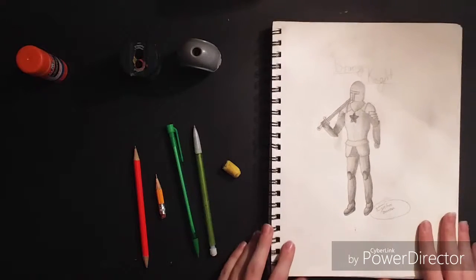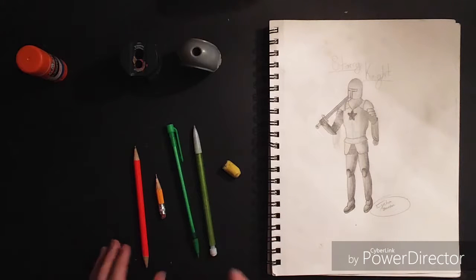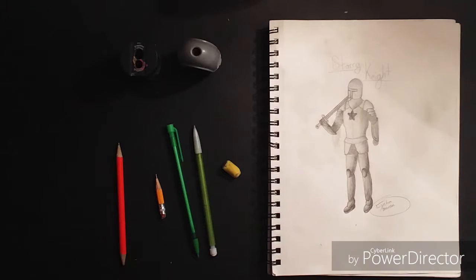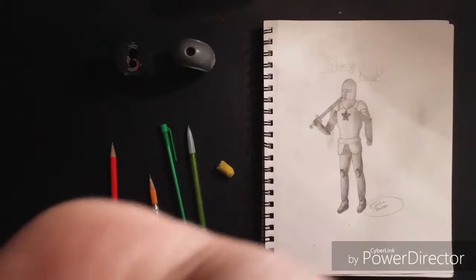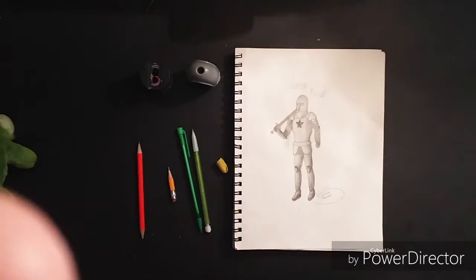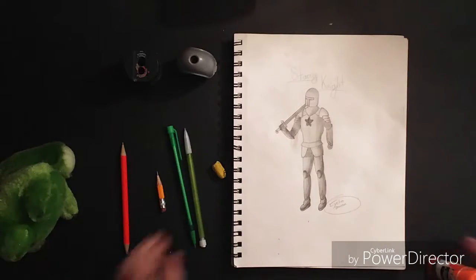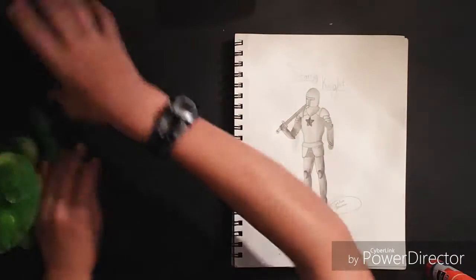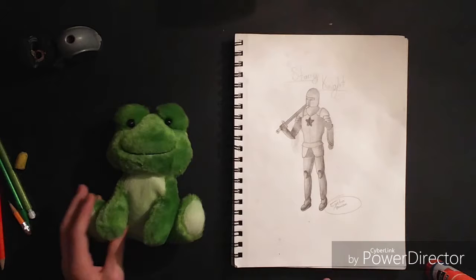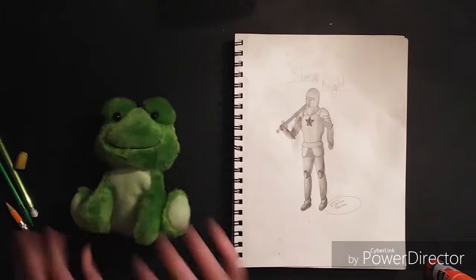I've got all my supplies right here. I'm gonna scooch this over so you guys can see — this is what I'm gonna be drawing right here. At the end I'll show you a side-by-side comparison of the drawing and the reference.